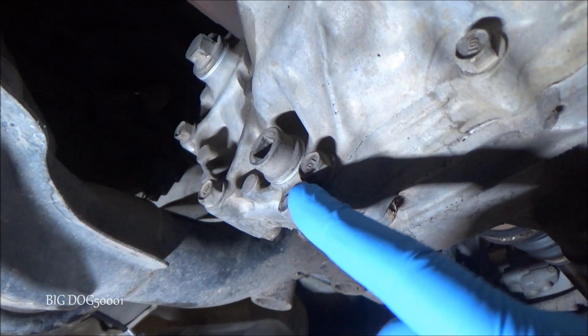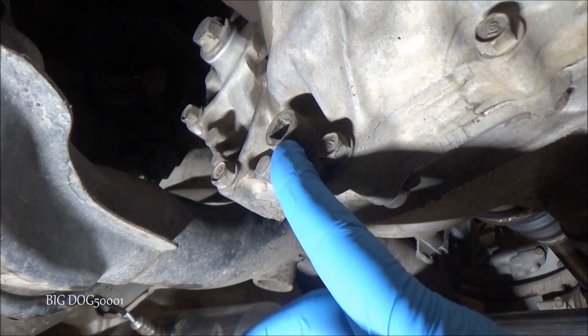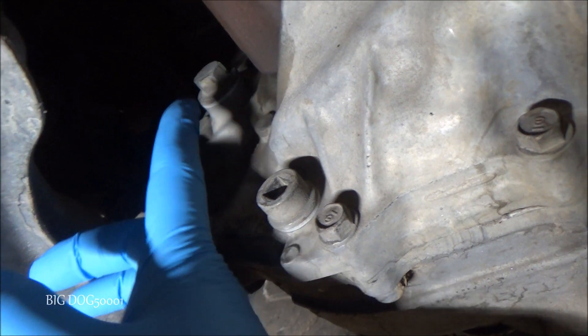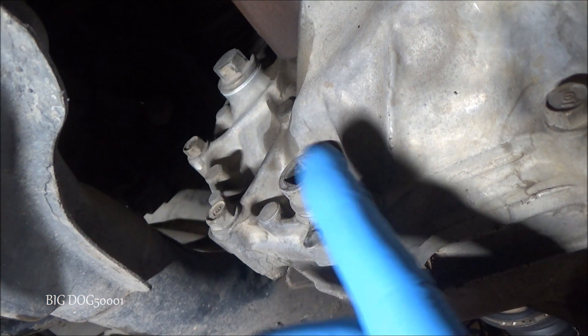Coming from the front tire we'll swing around and here's your transmission. There's your drain bolt — that just takes a standard 3/8-inch ratchet — and up there that's going to be our fill bolt. We're going to take the fill bolt off first, because if we can't get that off we don't want to drain it first.